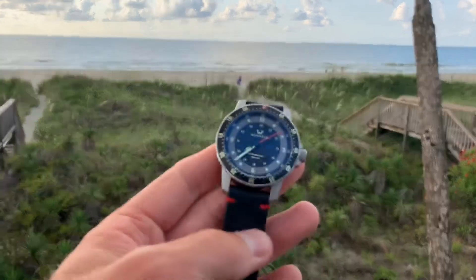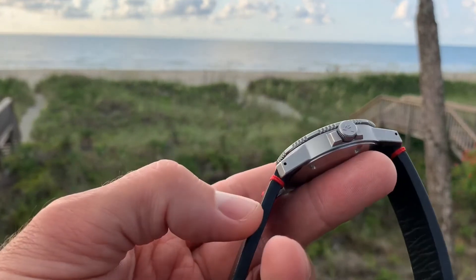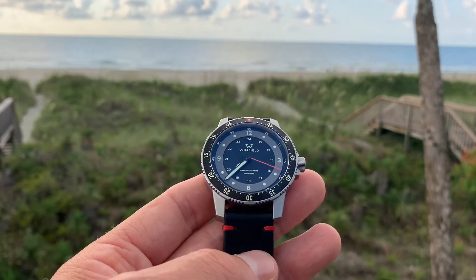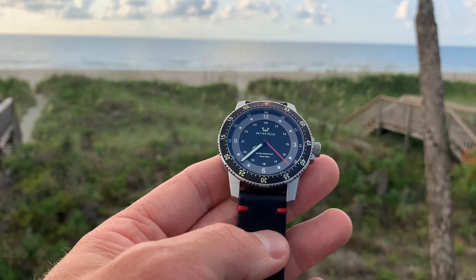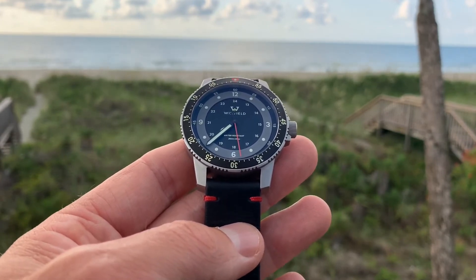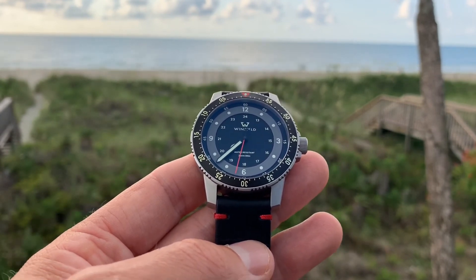It's worth noting the watch also has drilled lugs, which makes strap swapping easy. Anyway, we're getting kind of long here, so we'll cut it off. Please subscribe to the channel if you haven't already — we appreciate you watching. Reach out if you've got questions, or reach out directly to Mark Miller over at Winfield — he'll get back to you too. Thanks guys, have a good day.